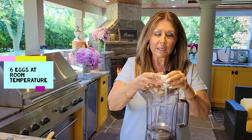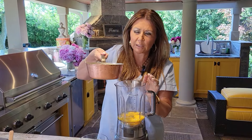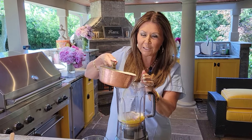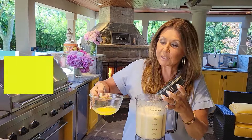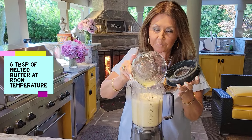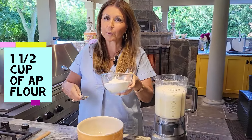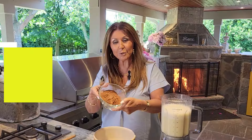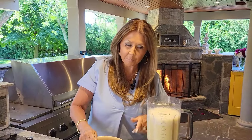While my milk is heating up ever so slightly, I'm going to add six eggs to my blender. The sugar has dissolved — this is ever so slightly warm. Now I'm going to add it to my eggs and give it a quick blitz. I'm going to add six tablespoons of melted butter at room temperature, then another quick blitz. I have one and a half cups of all-purpose flour and two-thirds cocoa powder. I'm just going to blend these two together and start adding it to my blender a little bit at a time.